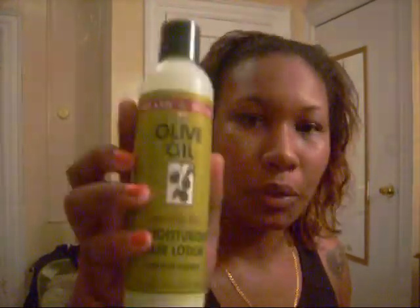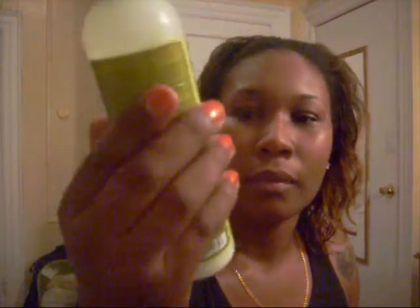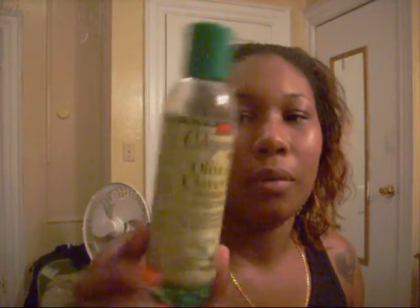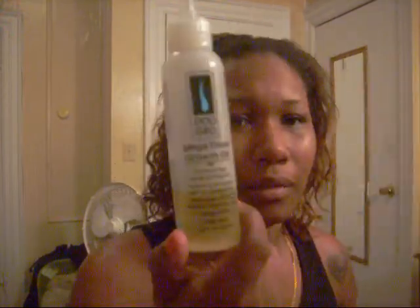My hair is dry right now — this is from a wash, I just let it air dry and it curled up. I've got a little container of water to dampen my hair. I'm gonna use my olive oil moisturizing hair lotion, the Cantu Shea butter moisturizer, and then seal with my olive and clove oil. Also my DoGro for my scalp.